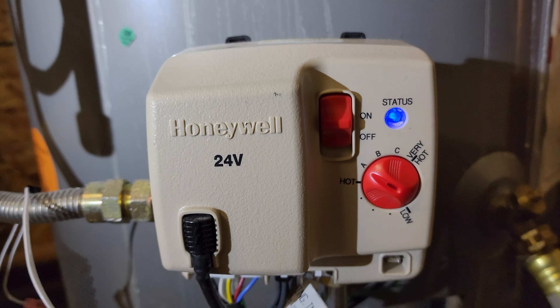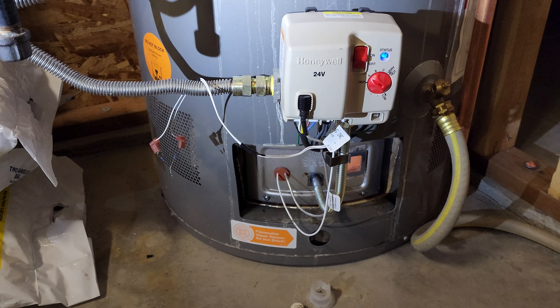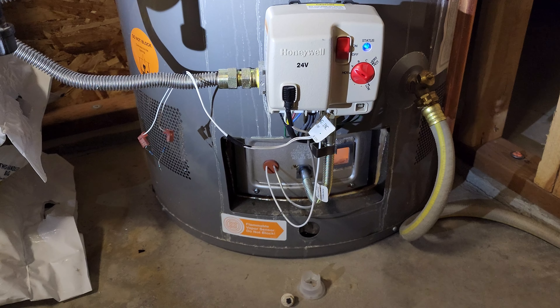Basically you're just tricking the unit into thinking the sensor is still there. You wouldn't want to do that for any long-term scenario, but just to get some hot water until the part comes in the mail it works great. We actually just did some painting in the basement and that's what triggered the sensor lockup. So I'll know next time that if we're doing any painting I'm going to turn the water heater off until everything gets ventilated out.